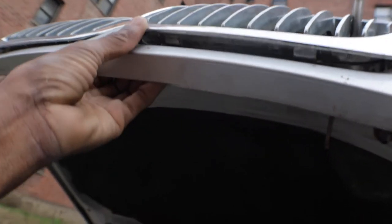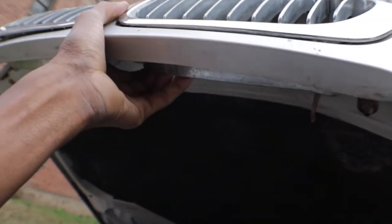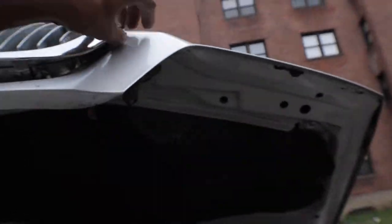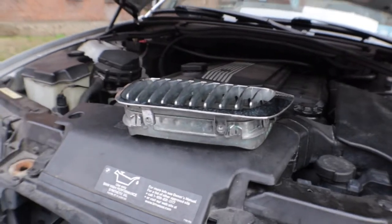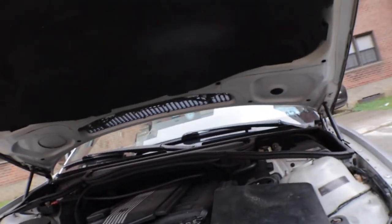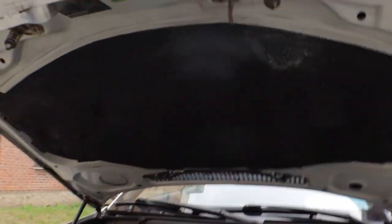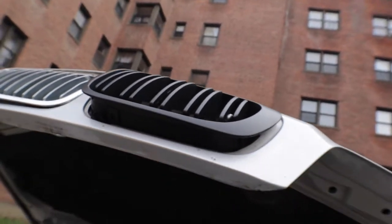I just pulled the grill out — I don't need to keep it anyway. See, it's coming out with some finesse. Out with the chrome, in with the matte black. I'm gonna need two hands for this.